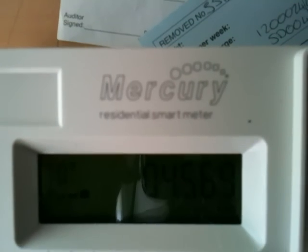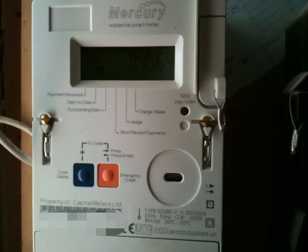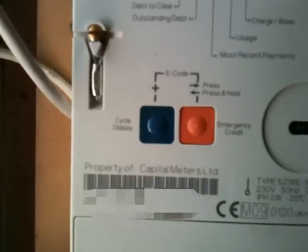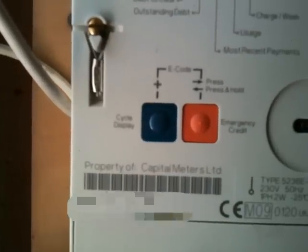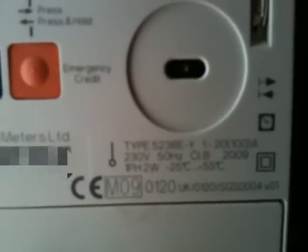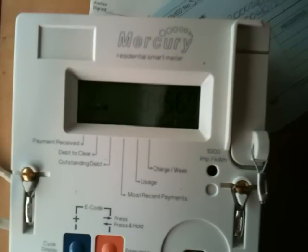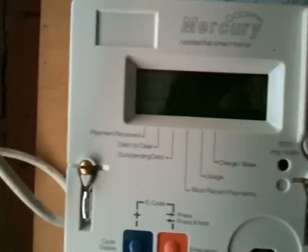This is the most modern Mercury Residential Smart Meter. Look at that - radio receiver, various buttons. The blue one cycles, the red one is for adding emergency credit if it's being operated in a prepaid mode - this one isn't. Infrared transceiver there, various model numbers, 5236E. Single phase, two wire meter, tamper proof seals on the screws. You can just see the signal meter there, and the register reading: 4569.